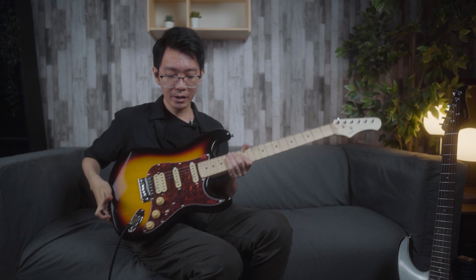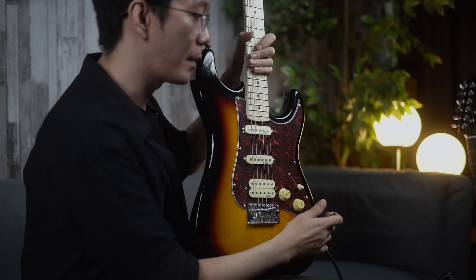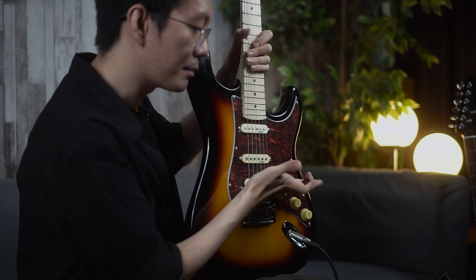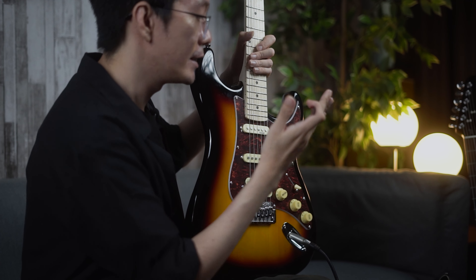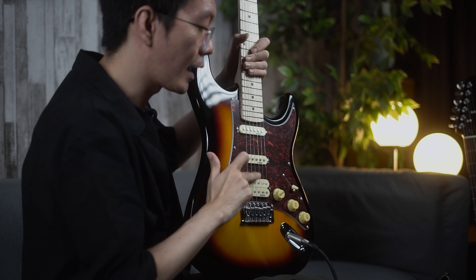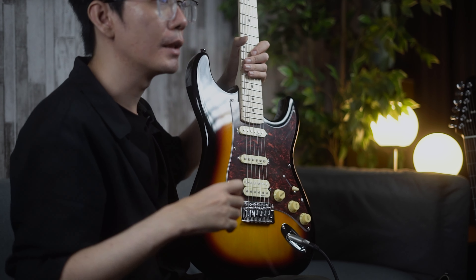Hal penting terakhir yang kalian mesti perhatikan adalah posisi palm-nya pada gitarnya. Patokannya paling gampang adalah jika kalian melihat dari posisi pick-up. Semakin palm kita semakin ke tengah atau ke atas mendekati posisi neck pick-up, suara dari palm muting akan semakin perkusif — tetapi nadanya jadi semakin hilang. Semakin kita ke belakang ke arah posisi bridge pick-up, suaranya akan menjadi lebih jelas dari segi note-nya — tetapi suaranya akan menjadi sedikit lebih meleber atau lebih bocor.